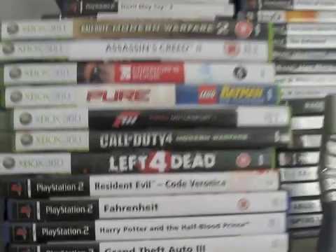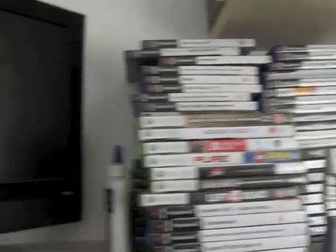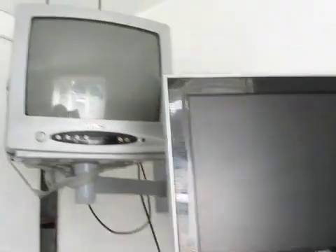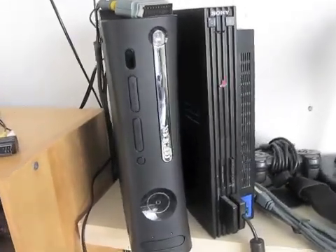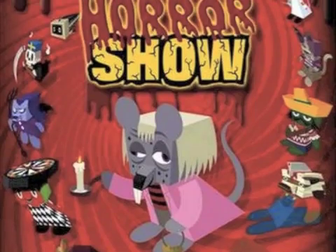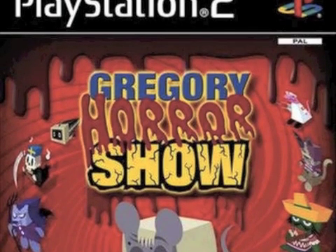Hey, what's up guys, it's NechoZombie17 here, and I'm going to show you how to record your let's play and walkthrough videos from your console. In this tutorial I'm going to be using a MacBook, but you can also use your PC. This is my Xbox 360 and 200-year-old PS2. My first let's play is going to be Gregory's Horror Show, which is a PS2 game, so I'm going to be using that.